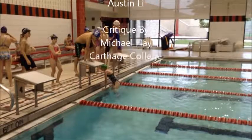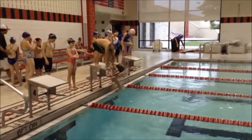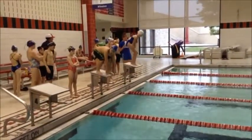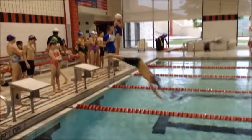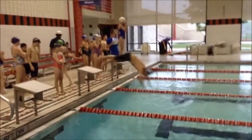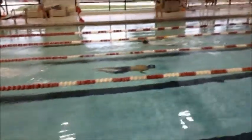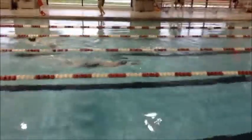This is above-water analysis of Austin's breaststroke. What we'd like to see here is a little bit tighter streamline entering the water, as we've discussed before. That's a great pull-out.